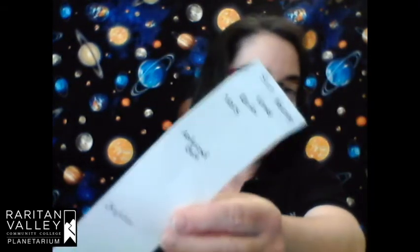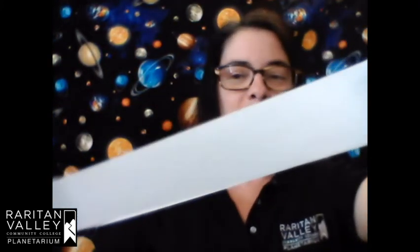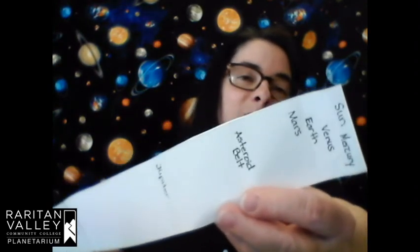Now when you tape everything together you have a long strip of paper. Starting with your inner solar system — the planets close to the Sun — then Jupiter, Saturn, Uranus, Neptune, all the way to the end where the Kuiper belt and Pluto are. You can see how the planets close to the Sun are really close together, and everybody else is stretched out really far apart. Thank you very much for doing this craft with me — I hope you had fun learning a little bit about our solar system.